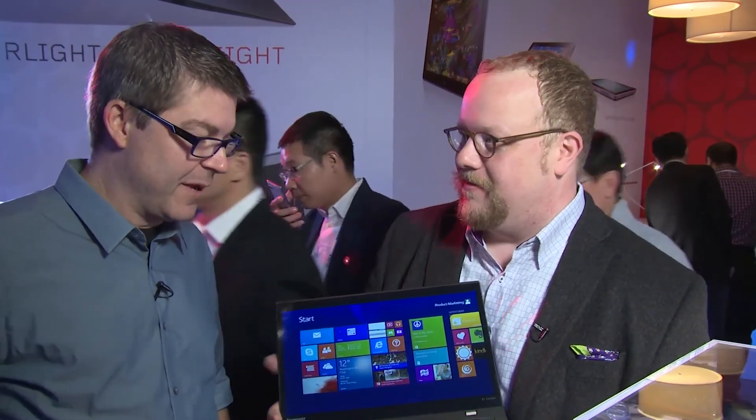All right, I think that covers it — the brand new, all new, fresh out of the box ThinkPad X1 Carbon. Thanks for being with us, Kevin. From CES 2014, take care, bye!